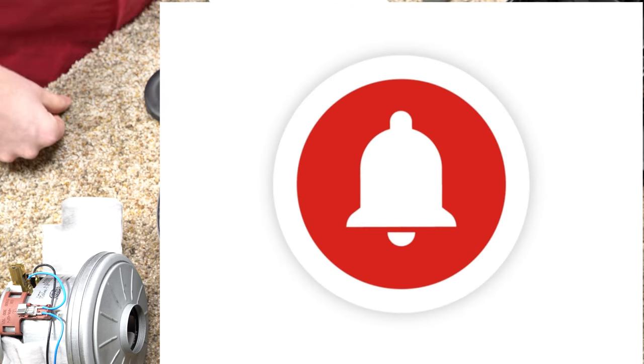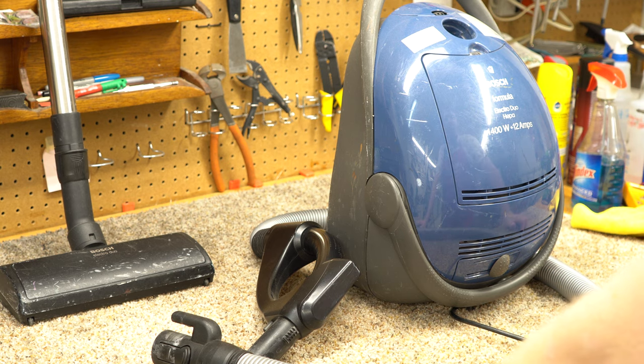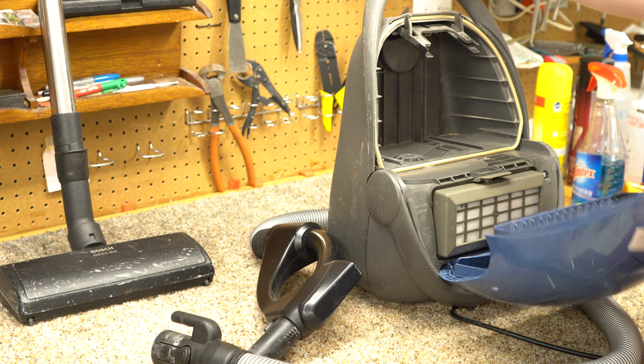Hit the bell notification so you don't miss my latest videos, and on with the repair. Today I have a Bosch Formula. Bosch vacuums are kind of a rarity here in the United States — they were brought in for like five, maybe ten years, probably closer to five, and cut short. So they're real rare.